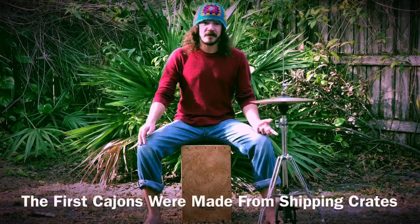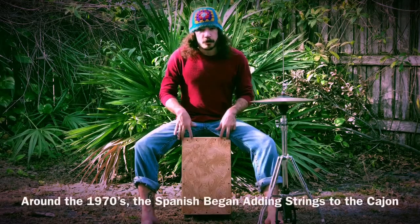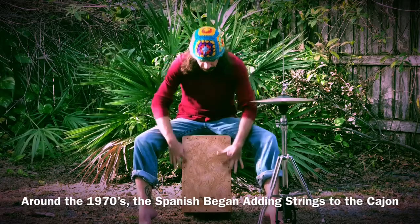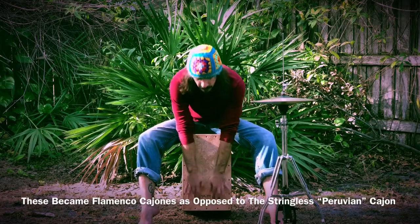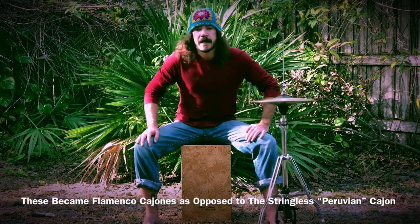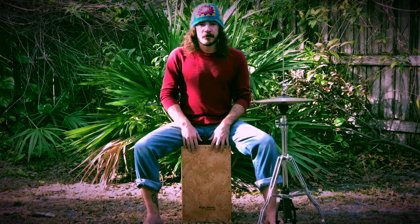This particular cajon utilizes some guitar strings right behind the front panel. They're attached here and go down, come back up, making sort of a W shape, and they're wrapped around two little posts that can be adjusted with an Allen wrench or hexagonal wrench. That allows us to get a tighter or looser sound from the strings, which gives us the snare drum type effect.